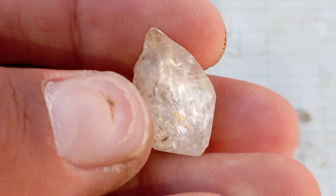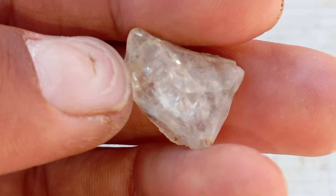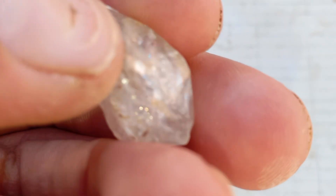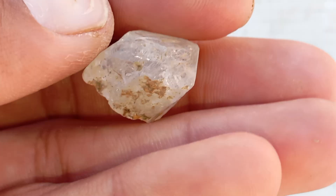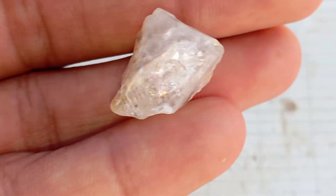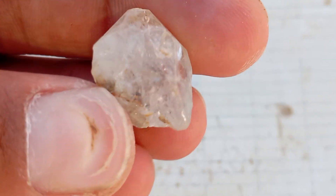Tip: rotate the stone under the light to see if it sparkles from different angles — real diamonds do. Step 3: The water test. Fill a glass with water and gently drop the stone inside. A real diamond will sink quickly to the bottom because it's very dense. A fake stone will float or sink slowly. This test is simple but not 100% accurate — use it together with other tests for better confirmation.